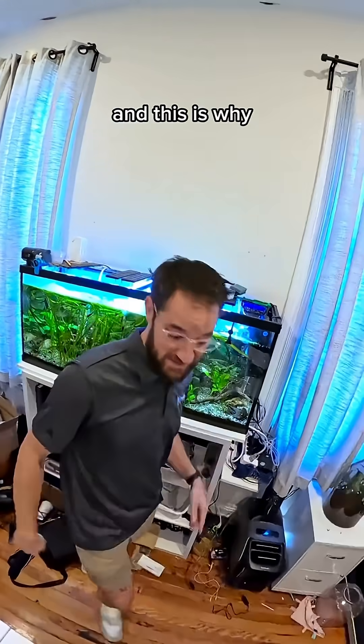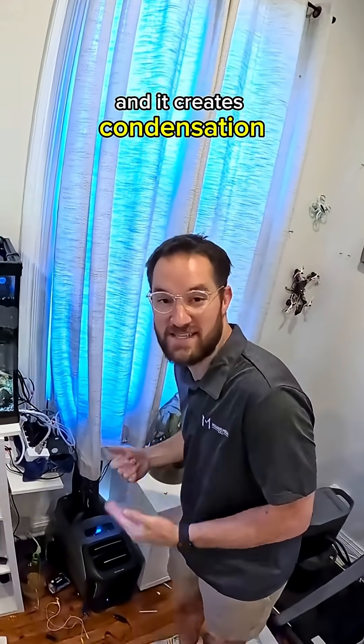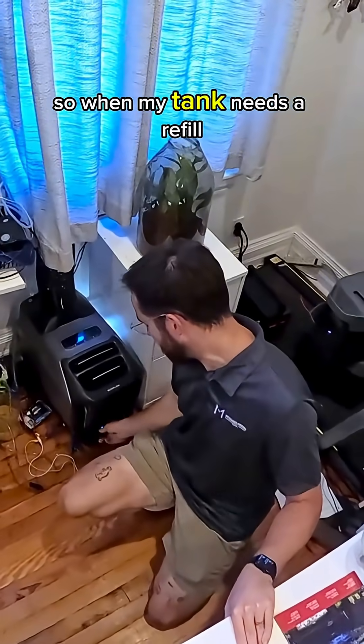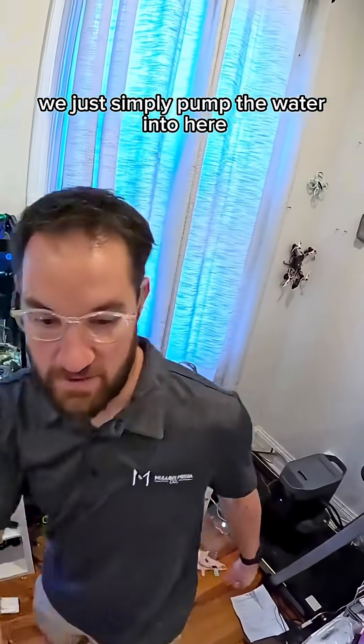You've never seen an aquarium like this and this is why. So this is an air conditioner powered just on solar power and it creates condensation. So when my tank needs a refill, we just simply pump the water into here.